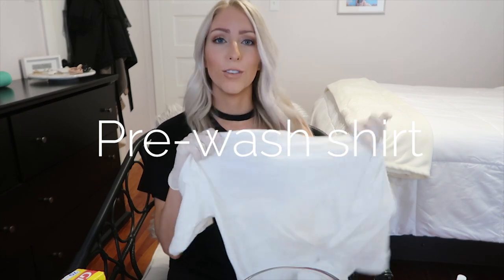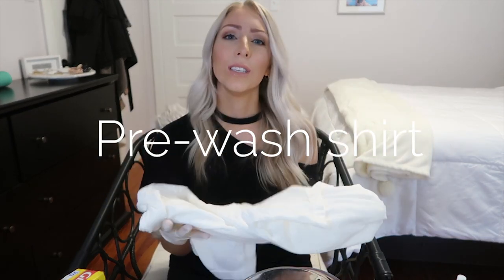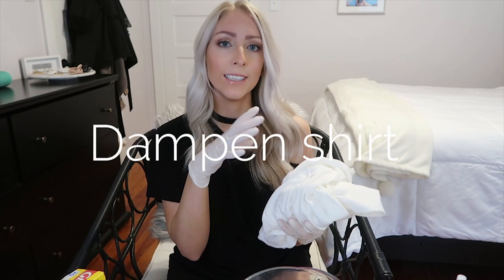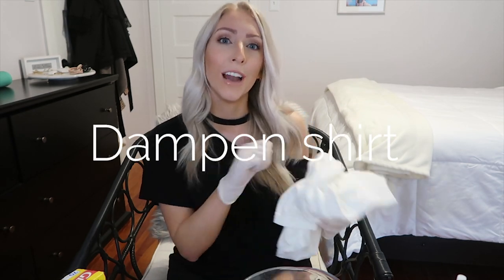The first step is to pre-wash your t-shirt, which I've already done. Then you're going to dampen it just a little bit so that the color can more easily saturate the fabric. The key is to make sure your shirt is not super saturated with water — just slightly damp so the color can really adhere to the fabric.